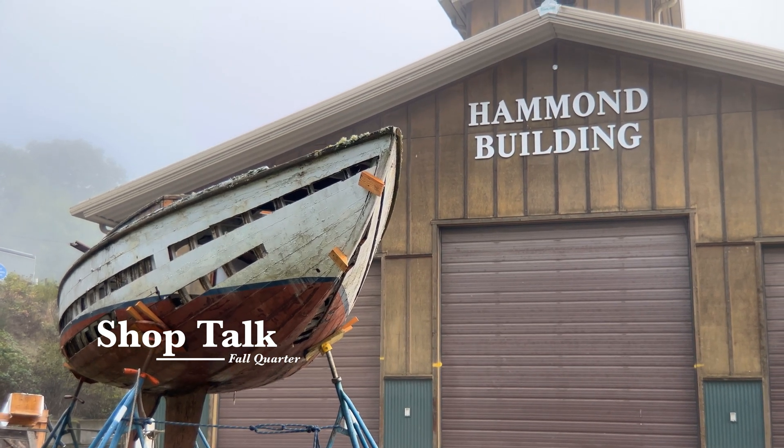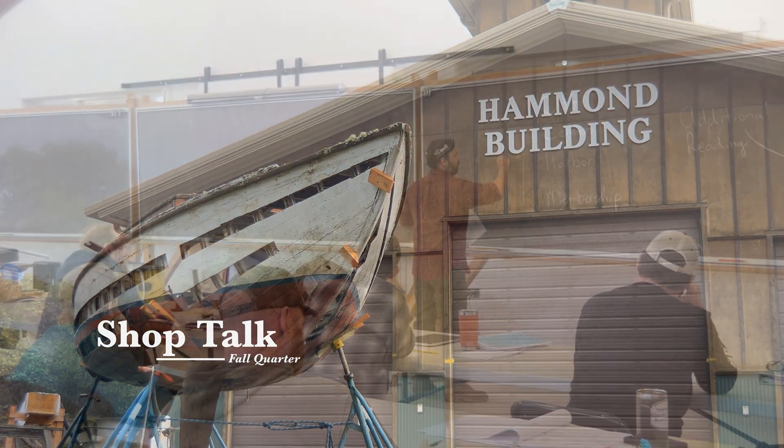Welcome back to Shop Talk. My name is Shawn Komen and I am the lead instructor at the Northwest School of Wooden Boat Building.